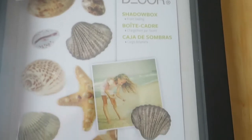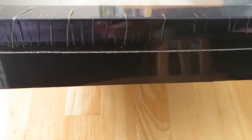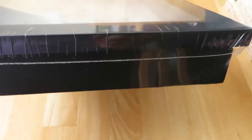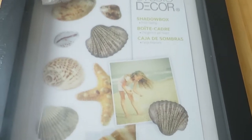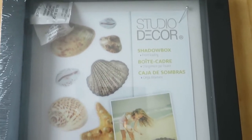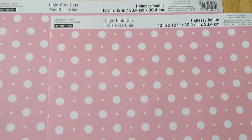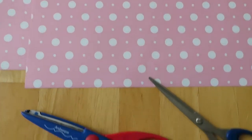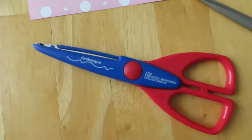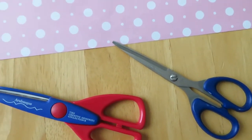I picked up this eight by ten shadow box. It's not too deep, just fairly thin, because I honestly probably didn't even need it that thick, but this was the thinnest one I could find. I found these pretty pink and white polka dot scrapbooking-type background paper to use as my backdrop, and I've got a couple of craft scissors — one that's going to make a nice little design around the edges, and just a straight scissors in case I need to cut anything extra.